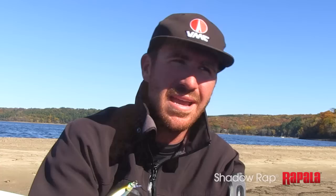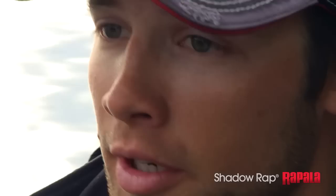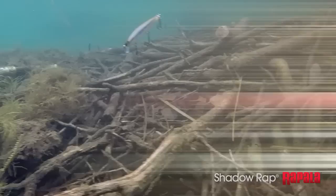It's got a fluttering action that I've never seen in any other bait. And then the death quiver that comes after it — a bass just can't resist it. It's not only a bass bait; you can catch big northern pike, big walleye, all predator species — whether it's pike, musky, walleye, smallmouth, or largemouth. The Shadow Rap has all the features that make it a fish catcher throughout the year.